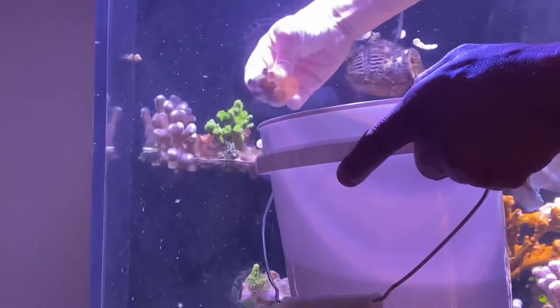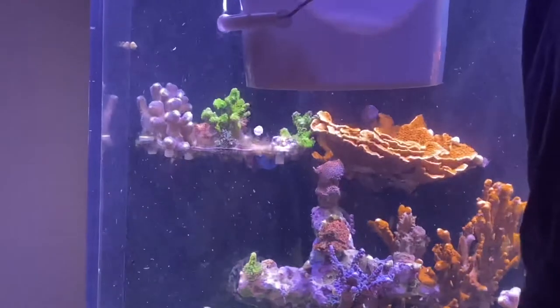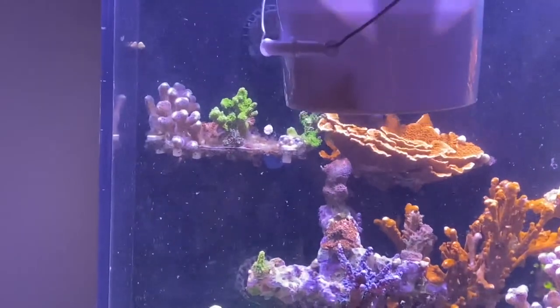Look at that — they've healed nicely and they're growing new heads. This one doesn't even have that much hair algae at all. Whoever they sell them to, they'll sell them to — that's great.